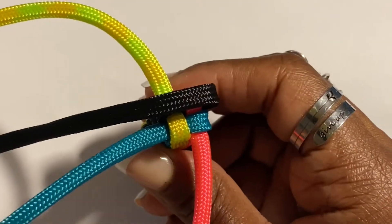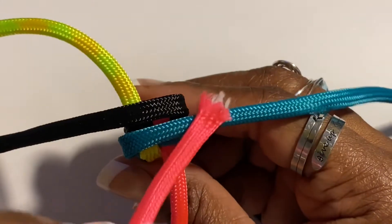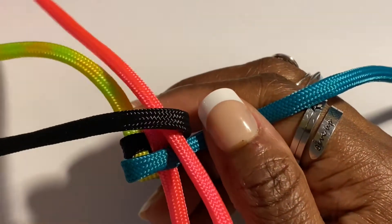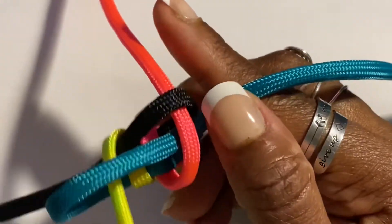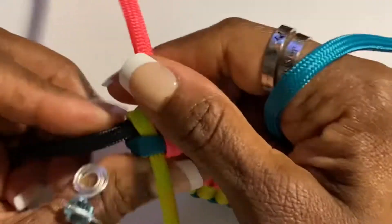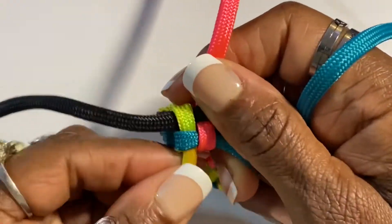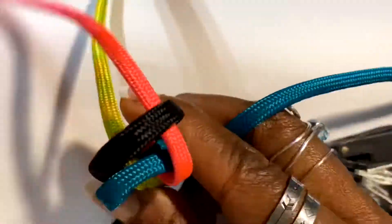This cord style is called a box stitch. You basically loop the cords over each other, then push the cord inside the hole to form that loop, then you pull all four cords and form that square of a box. Just keep repeating until you reach the end and you have all your squares finished and the bracelet is complete.